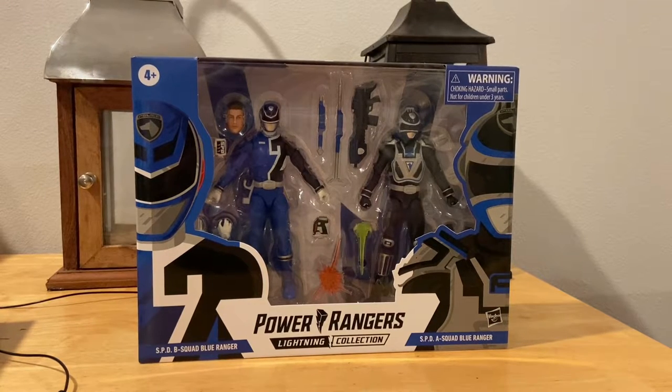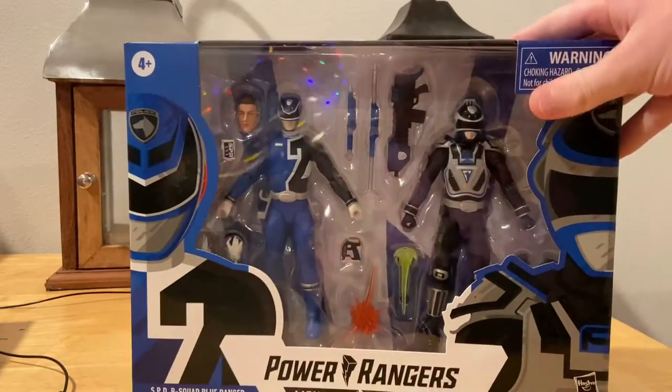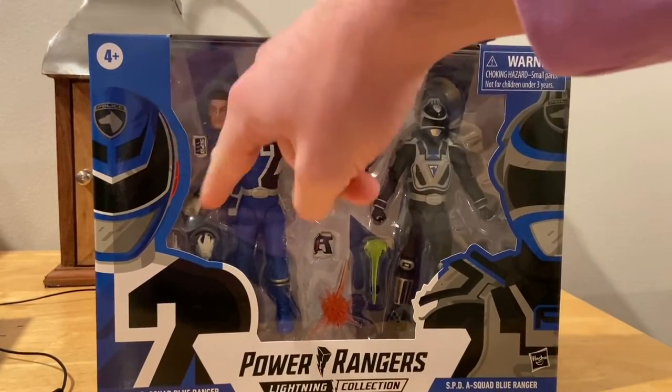Hello everyone, this is Dumpty Collector here with another action figure review. Here are the Power Rangers Lightning Collection SPD Blue Ranger and the Squad Ranger. Here's the front for you — you get the number two Power Ranger, the blue one.